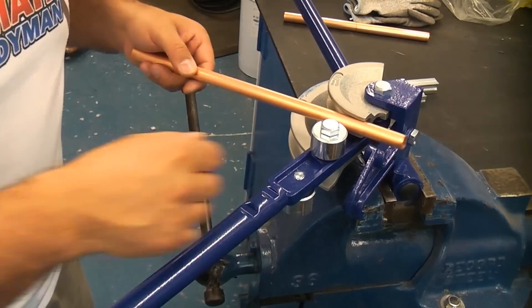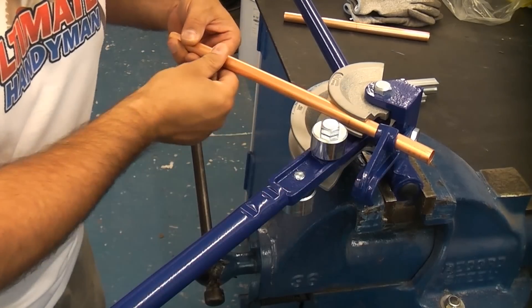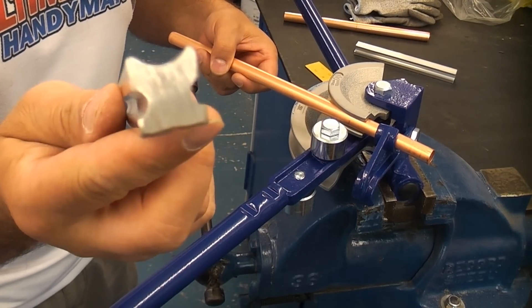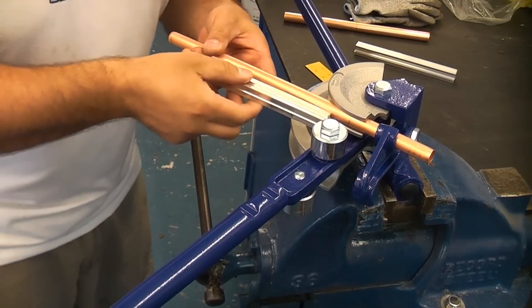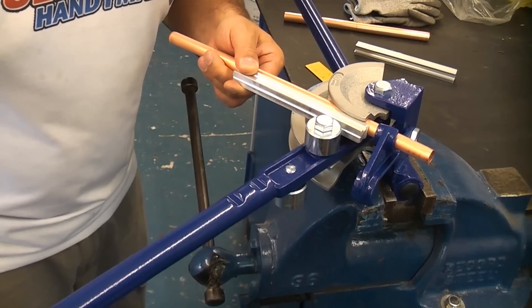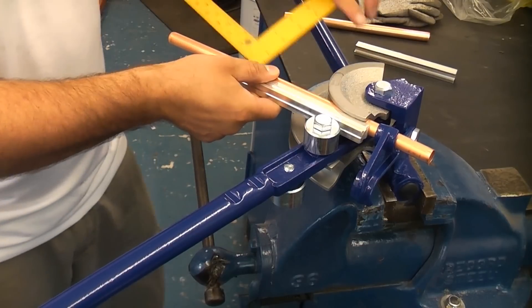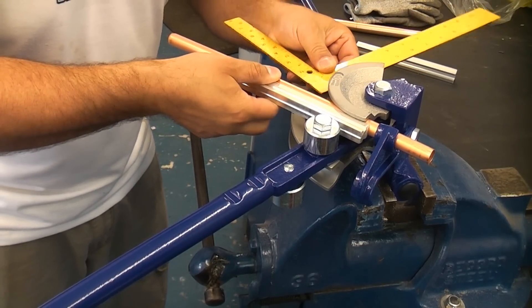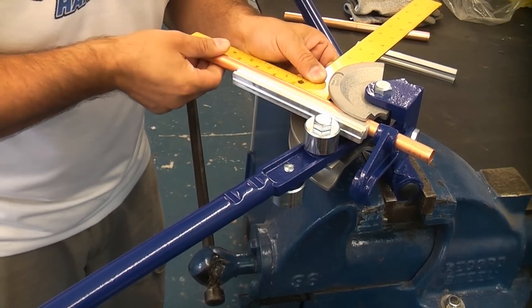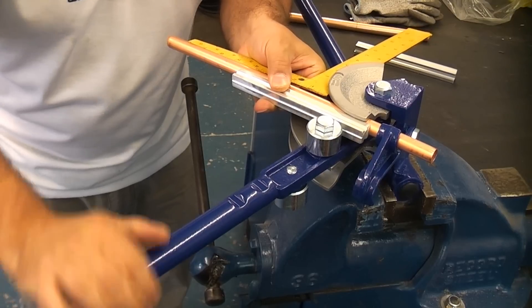We're now going to put the pipe into the former and just lift that up to bend the pipe — that will hold the pipe without it falling out of the pipe bending machine. We're now going to get the guide; the guide is profiled the same profile as the copper tube. I'm just going to slide that on and push it, then pull the handle so that it just starts to grip the tube. We can then take a square and push it against the actual former.